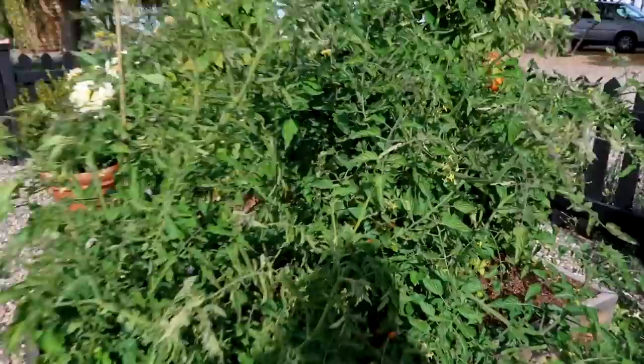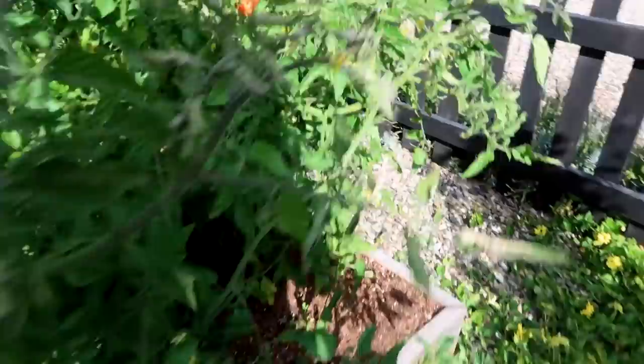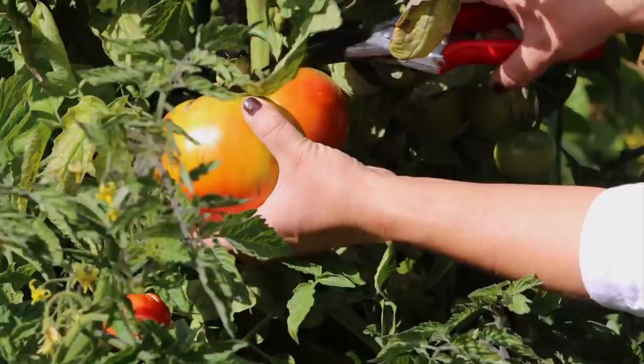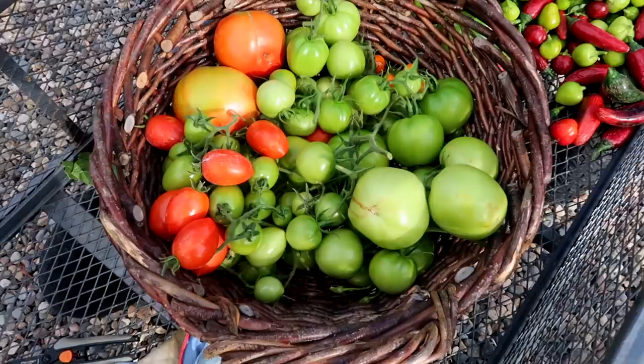Next up are the tomatoes. I've got a handful of cherry tomatoes in here which we'll probably just eat tonight. And then I've got garden treasure in this bed. Check out the size of this tomato — it's enormous. This one will ripen with no problem on our kitchen counter. The rest of this plant is loaded with green tomatoes, which I'll take a few in to let ripen. I'm pretty happy with that.